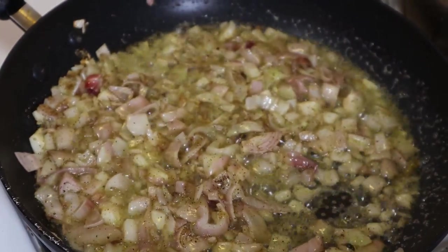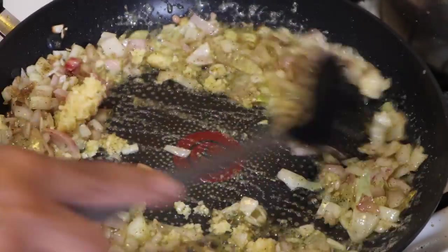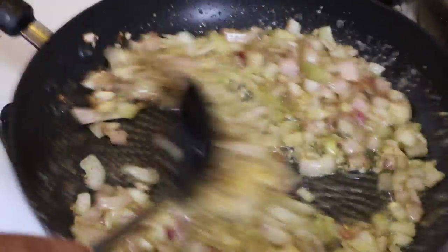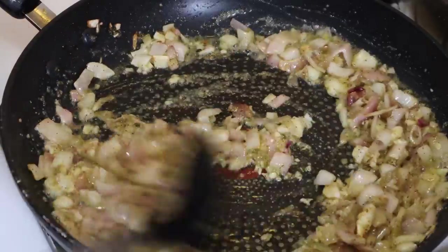Now we're going to add our garlic — four cloves of garlic. Mix it in and we're just going to let that sauté.